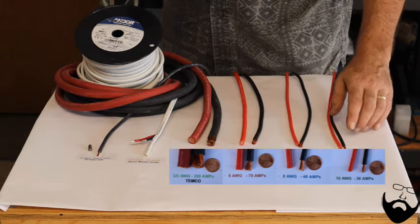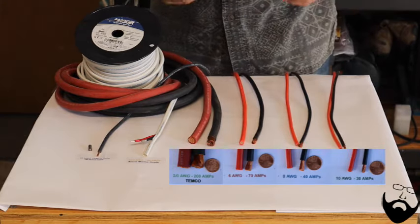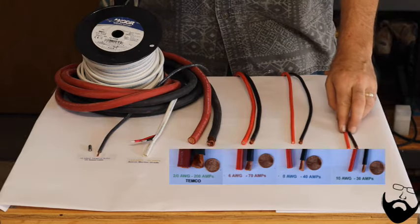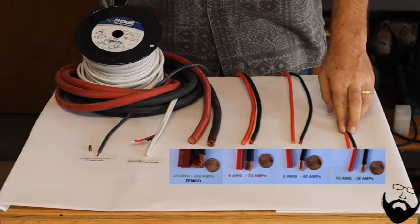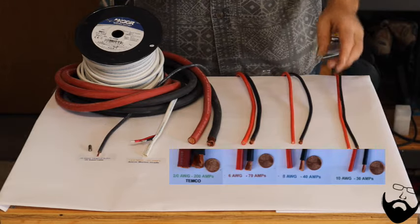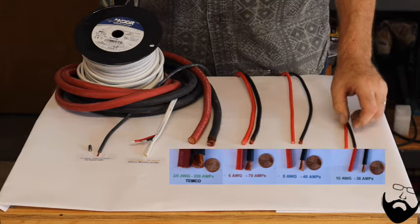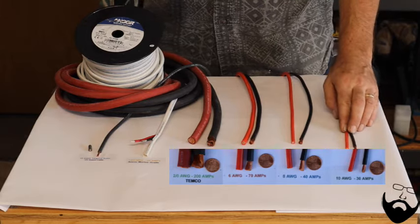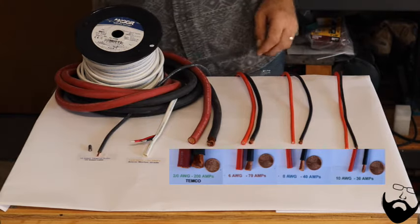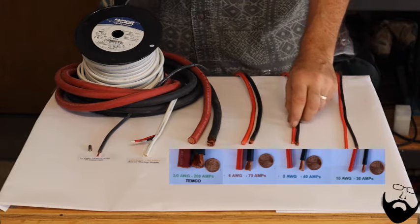I'll link a chart that lists the current rating for each gauge of wire in the description. The 10-gauge wire is actually not going to be used in the main system. The only 10-gauge wire used is going to be from the solar panel, which is a different type of wire with different insulation requirements. So instead of buying 10-gauge wire, use 8-gauge wire in its place.